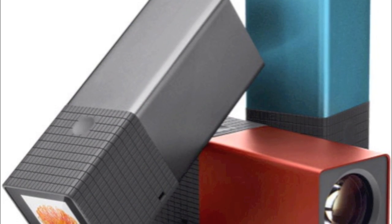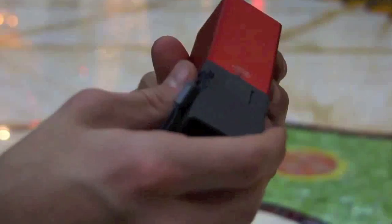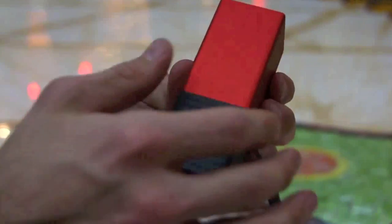The camera comes in three colours: electric blue and graphite in the 8GB model for $399, and $499 for the red hot 16GB version.